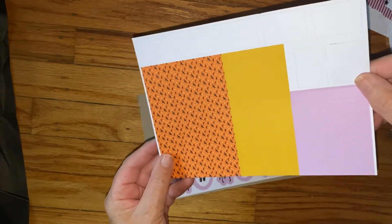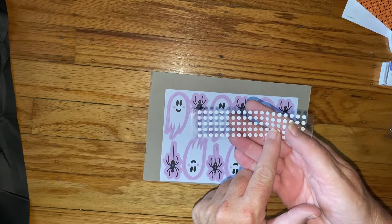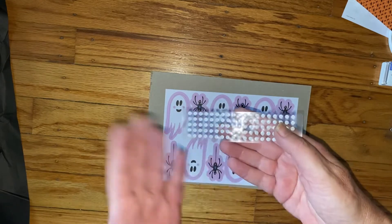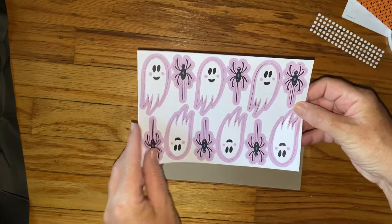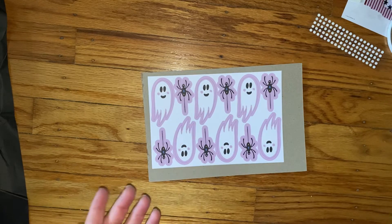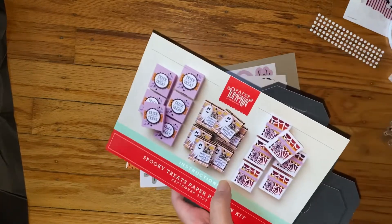These are cute — I don't know if you can see that little black bats on that. Oh, look how cute! So these are little glue dots. When I first started getting Paper Pumpkin I used to think they were embellishments — silly me. And then we have these ghosts and spiders. So this is a pretty cute kit, I'm happy with it. You get 18 treat boxes. Let me know what you think, give it a thumbs up if you like it, put any questions or comments below, and I hope you enjoy the video.